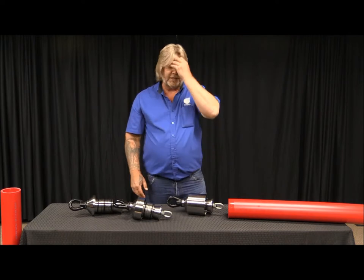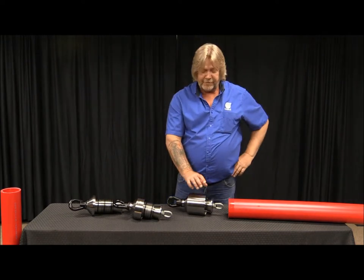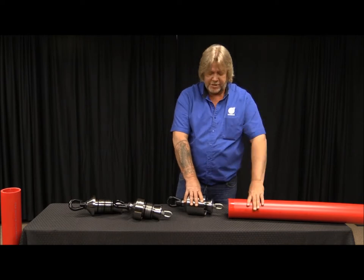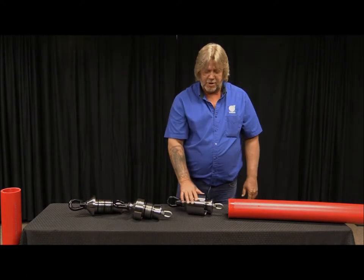We introduced the long sleeve so you get a better fit for your pipe when you're doing bends, so you have more coverage on there and you don't get a blowout.